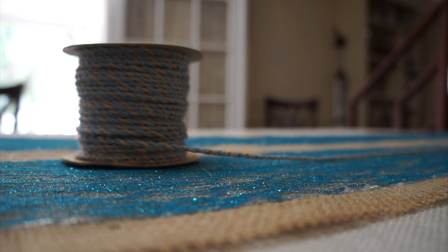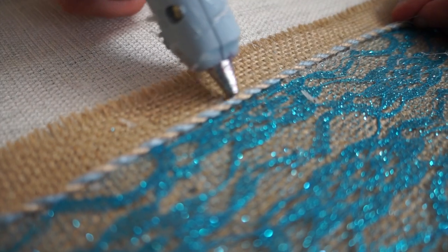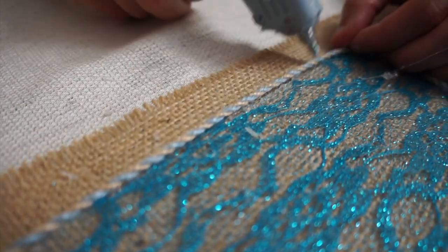Now it's time to use the light blue jute twine. Glue the jute twine carefully on the sides of the lace ribbon.